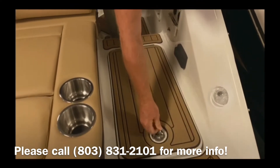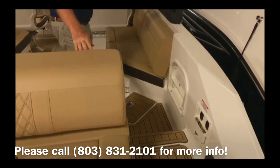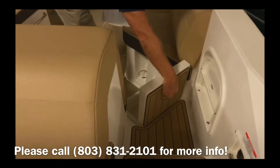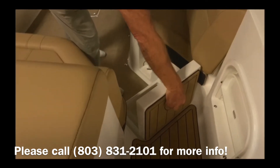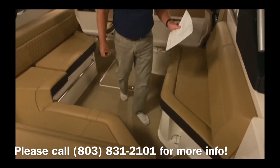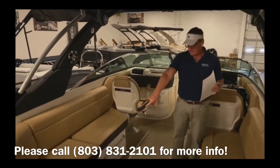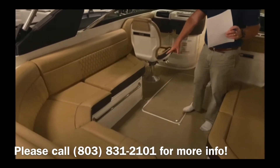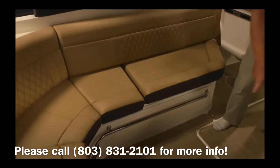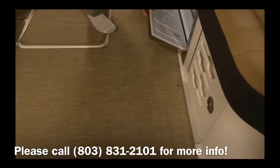The self-bailing walkway leads to another self-bailing cooler here. You'll see the wrap-around seating with a table mount in the back. There's lots of storage in this boat, and it comes equipped with a built-in cooler and an ice maker as well.